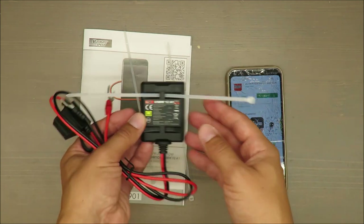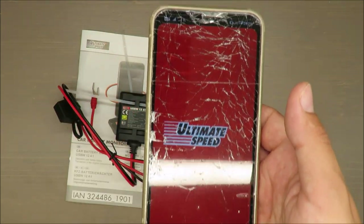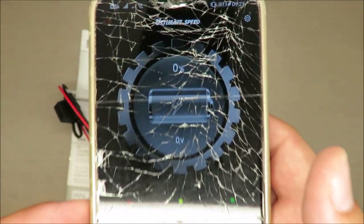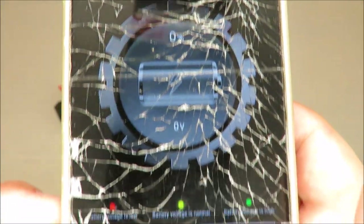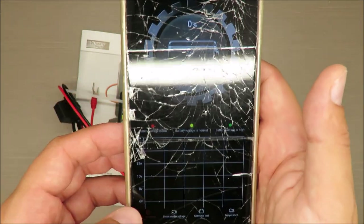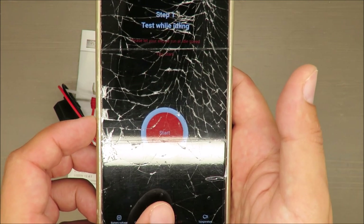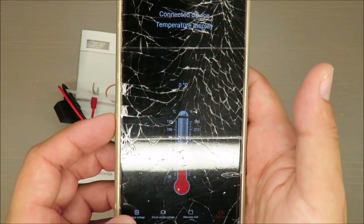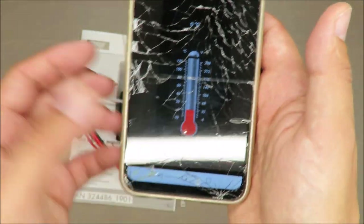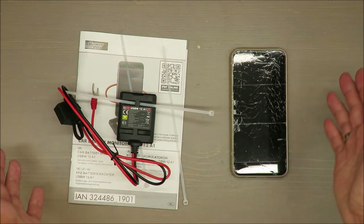Let's check how the application looks. You need to accept the terms, and as you can see — sorry for the screen — it's a standard menu that should be intuitive. You can check your voltage, test your accumulator, and even check temperature, though I'm not sure exactly how the temperature sensing works. Let's move into the practical test.